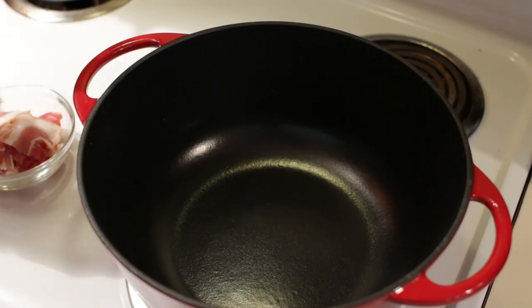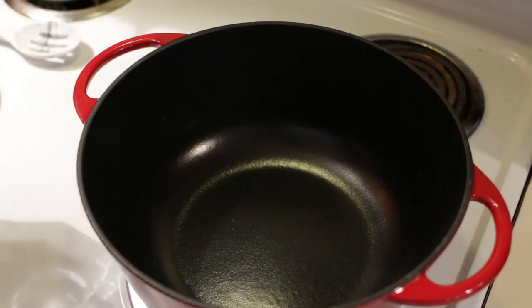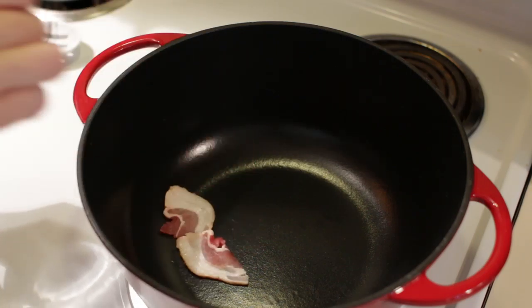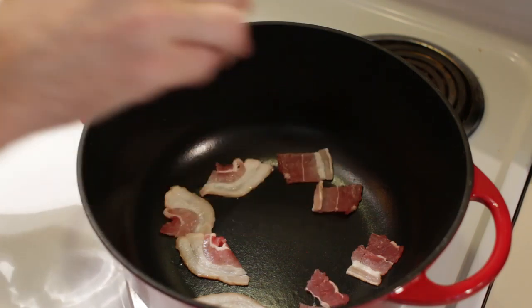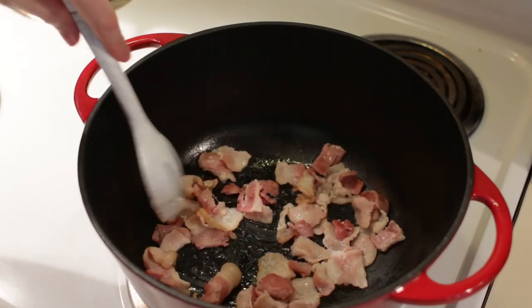I have my Dutch oven on the stovetop set to medium heat. Let it heat up, then add in the bacon — this is about four strips of bacon that I just cut up into little squares. You could use more or less if you want. Let's cook these down until they're nice and crispy and brown.